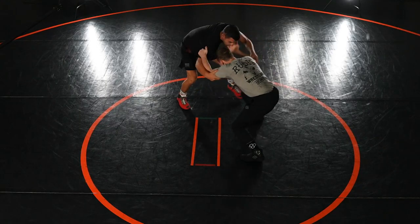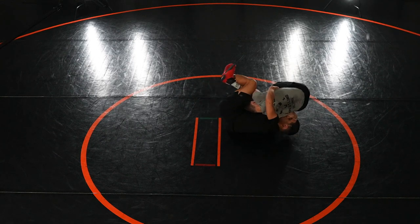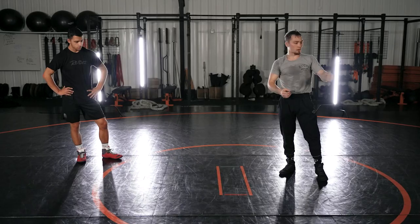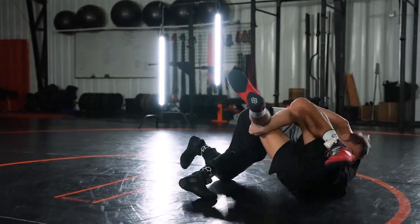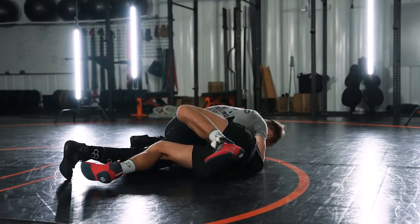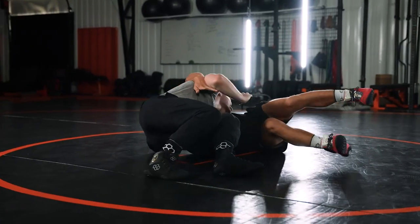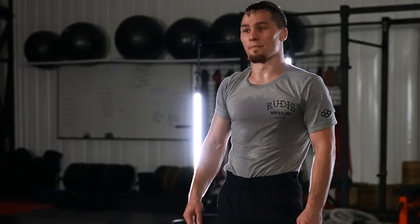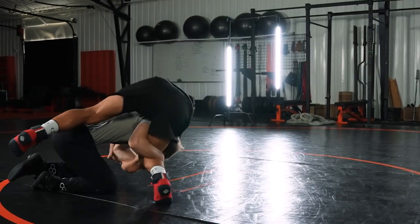If you've got an opportunity to put a guy away, you've got to put him away — there's no excuse for it. If the guy fights off his back, you did something wrong. You've got to take the bull by the horns, take that opportunity, and put him away. This is Spencer Lee with Bruteforce, and that's my fireman's carry.